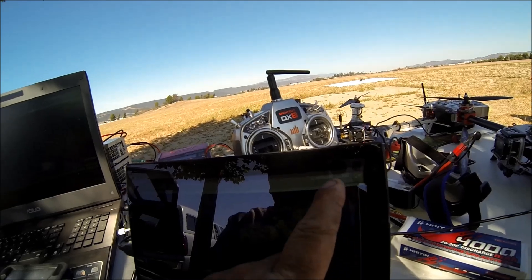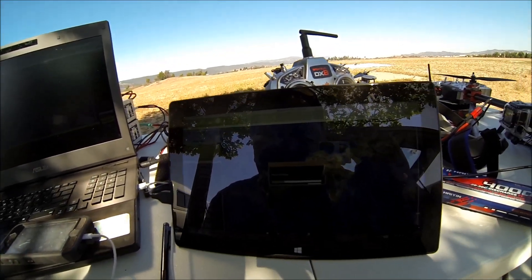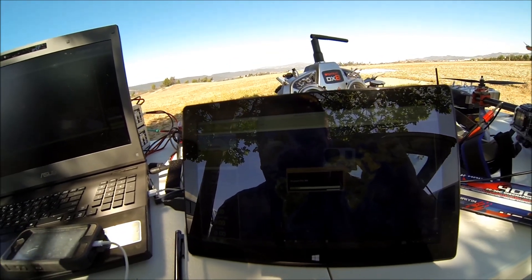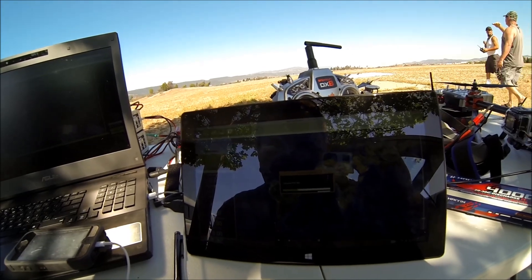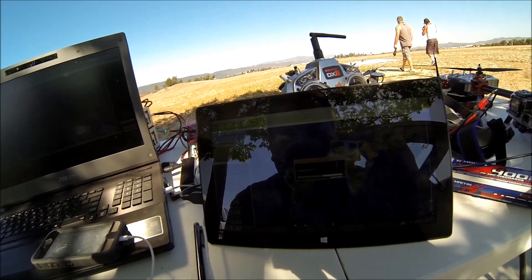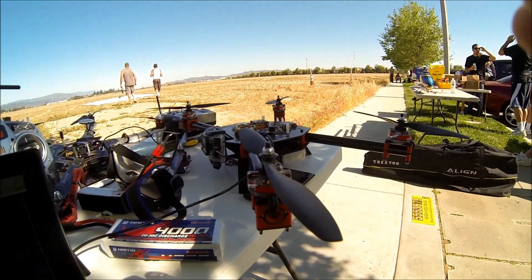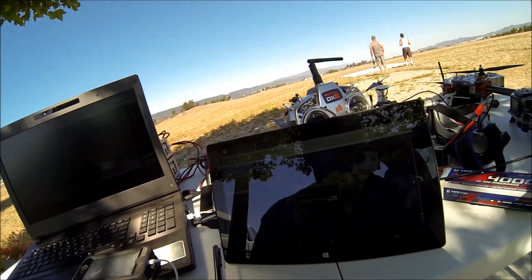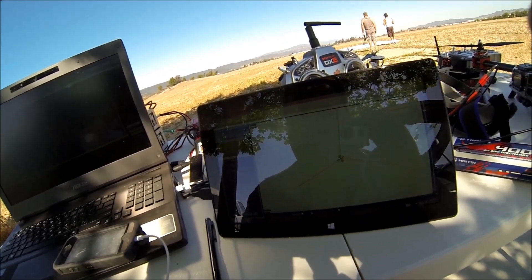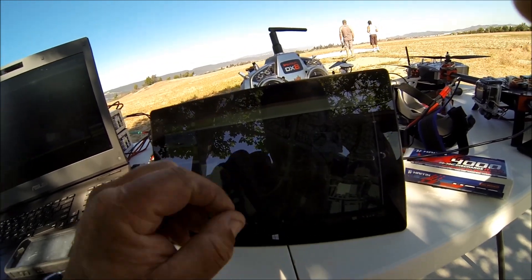We've gone up to COM port 3 and we're going to hit Connect. There it is — it's connecting to the MAVLink. You can fly it, do everything from this program — check everything, do waypoints, and it all plugs in through a USB connection. We can do telemetry from it as well.